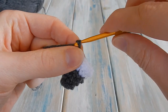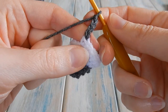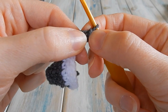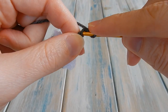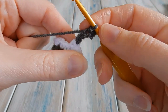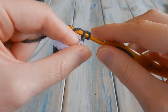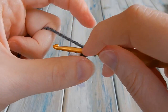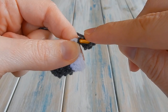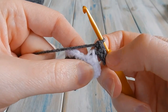Now working with the grey, chain four — one, two, three, four. In the second chain from hook (not counting the loop on your hook): there's the first, there's the second — do a slip stitch. Then in the next chain do a single crochet, and in the last chain yarn over and do a half double crochet, pulling through all three loops. That creates a little triangle ear shape.